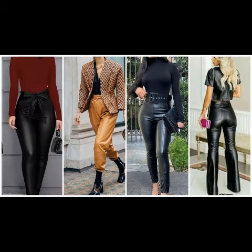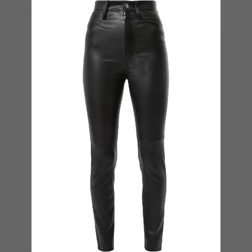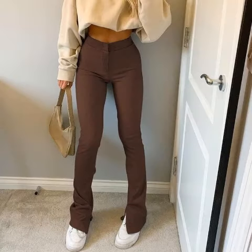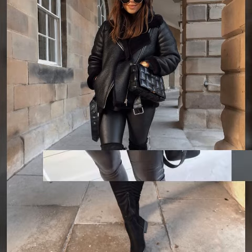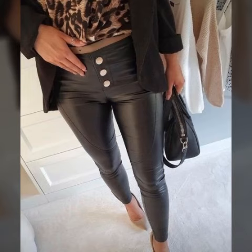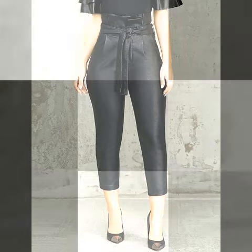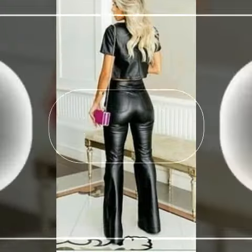Hello friends, welcome back to my YouTube channel, Latex and Stylish Dresses Design. How are you friends? I hope you are fine. Today I am going to share with you very beautiful leather paint design, leather mini skirt design, and leather dresses design ideas for women and girls.